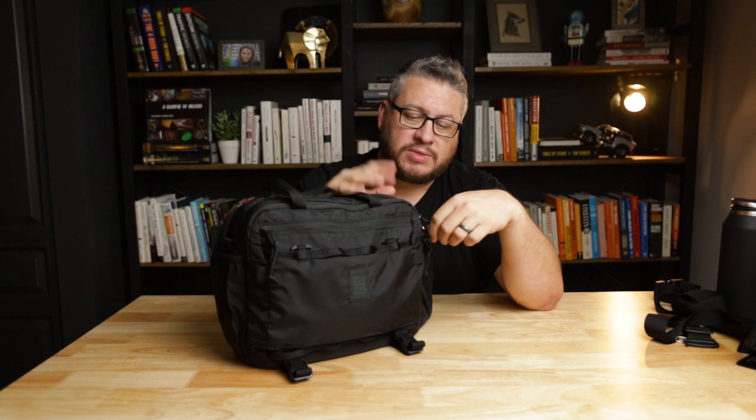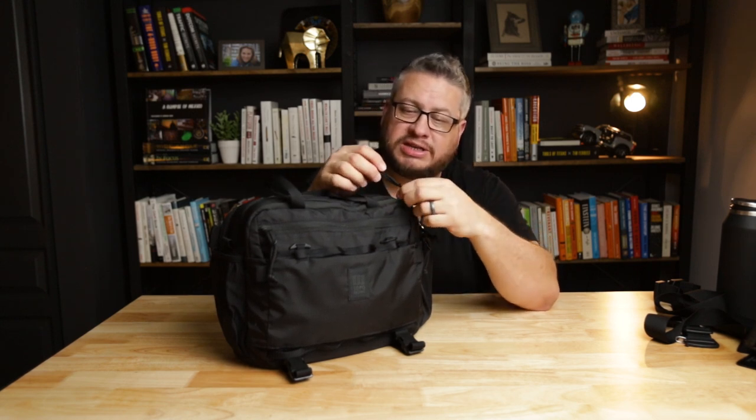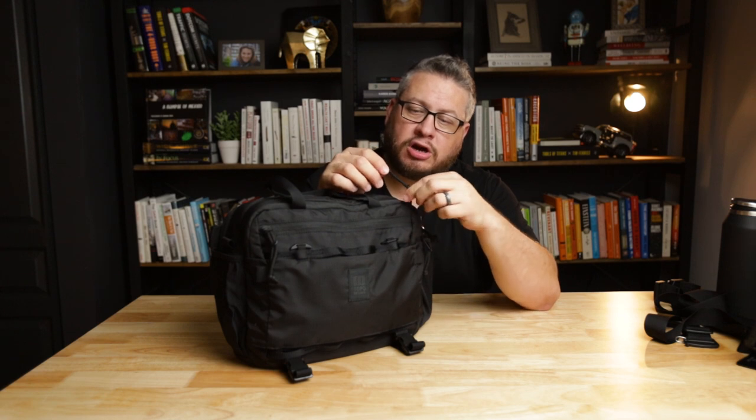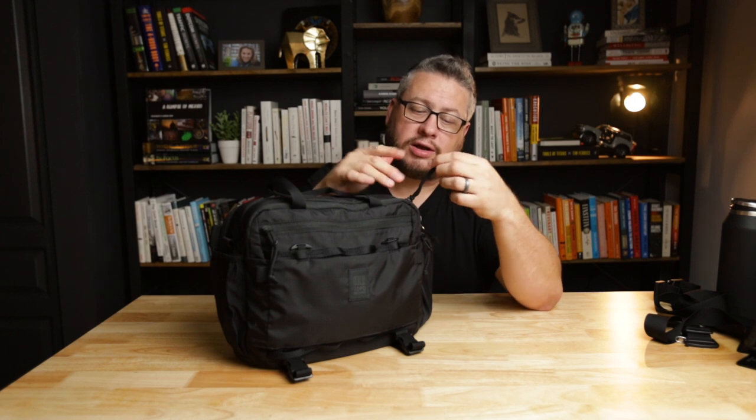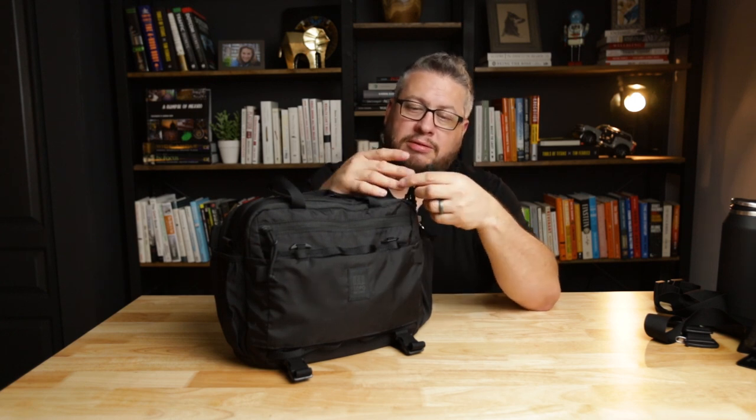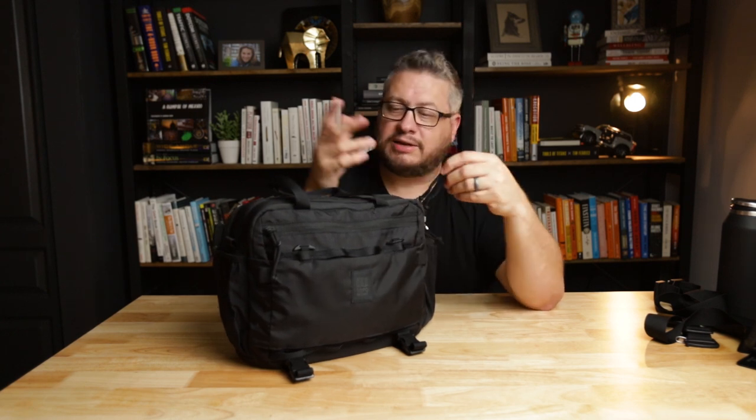One thing we're always looking at here is zipper quality — making sure our zippers don't mess up while traveling. These are YKK zippers, so they're the best in the business. The zipper pulls are nothing to write home about, but they're comfortable to pull on and they're long enough that you're going to be able to use them easily. Of course you can change out zipper pulls if you're interested.